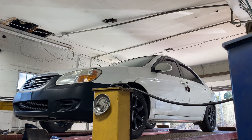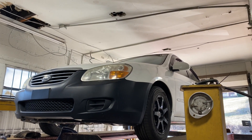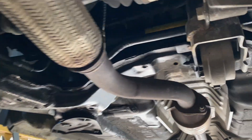We got a 2008 Kia Spectra — he saw our YouTube channel and said he wanted an exhaust too, so we put an exhaust on it for him. It's got the factory converter there.